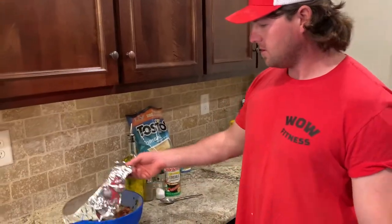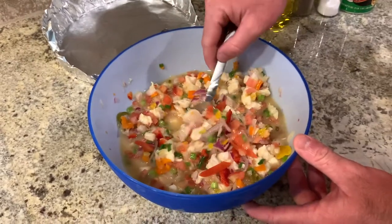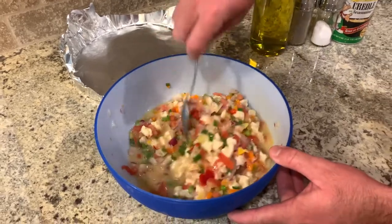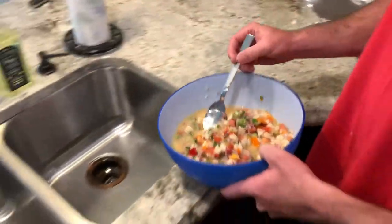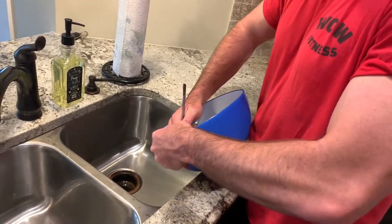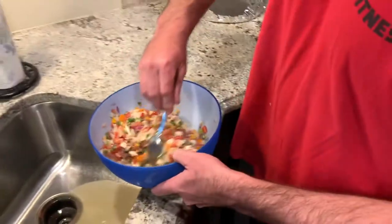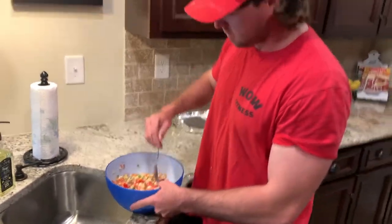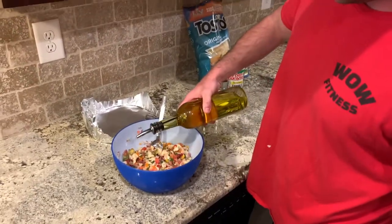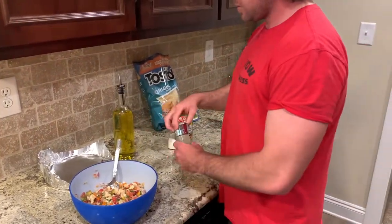Alright, so this is the next morning. We've got the ceviche right here — you can see how that fish has turned white, so it's pretty much cooked. What we're going to do is pour some of this juice out because we don't need all of it. I'll use my hands instead of a strainer so that the little pieces of onion and green onion don't strain out. You can leave a little bit of juice in there, it's not going to hurt. Now we're going to start adding some oil — just a little bit, not too much — and then put some salt and pepper.